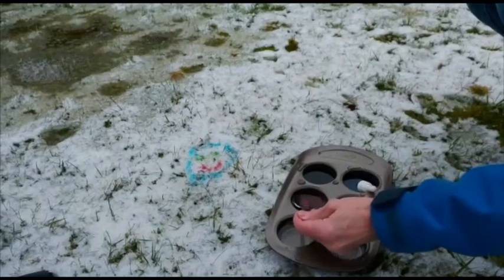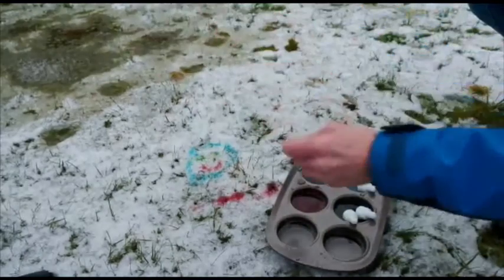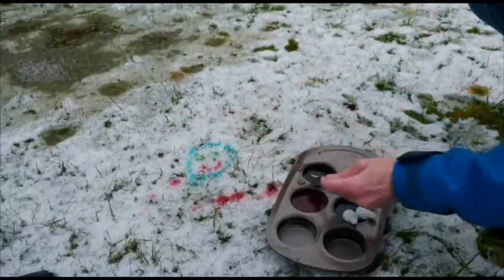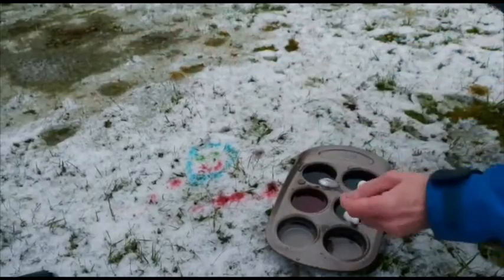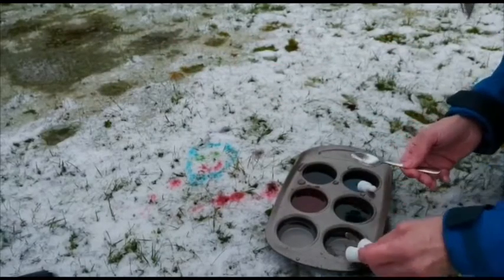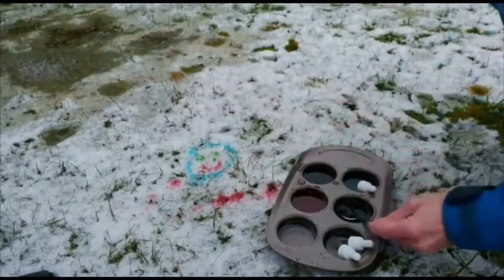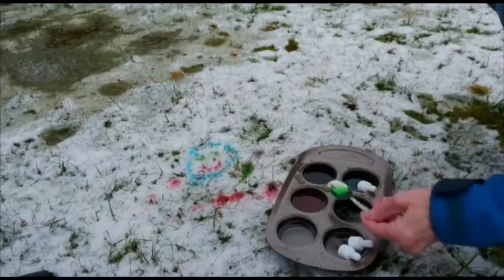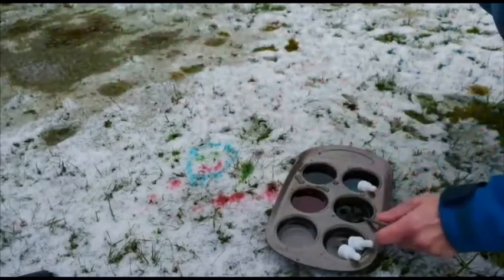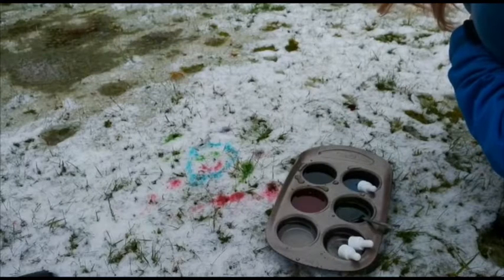You could just do very modern art — you could splatter it. The beauty is, because it's just water and food colouring, it will just melt away and dissolve with the snow into the earth. Have a go!